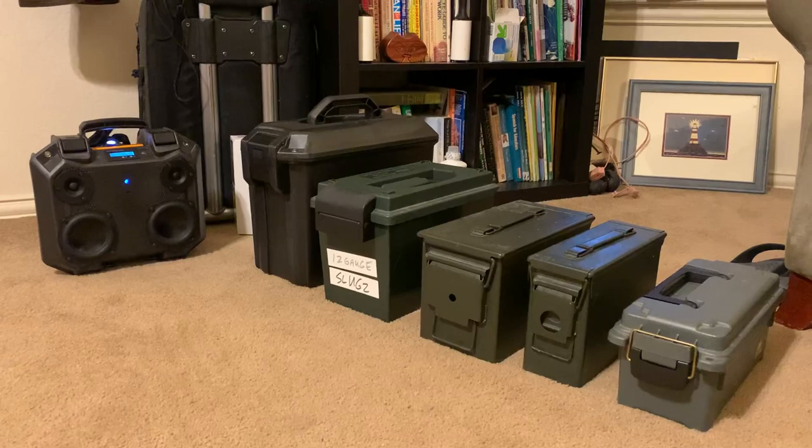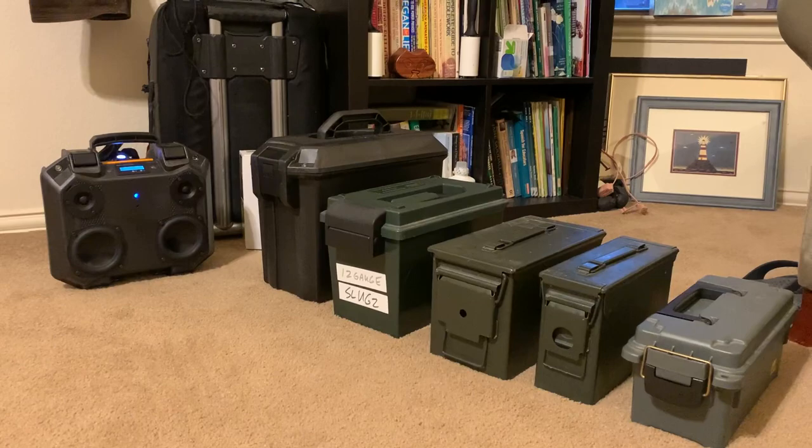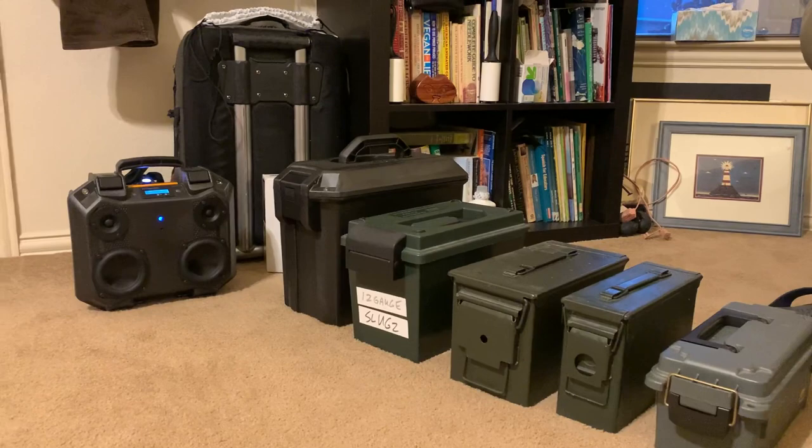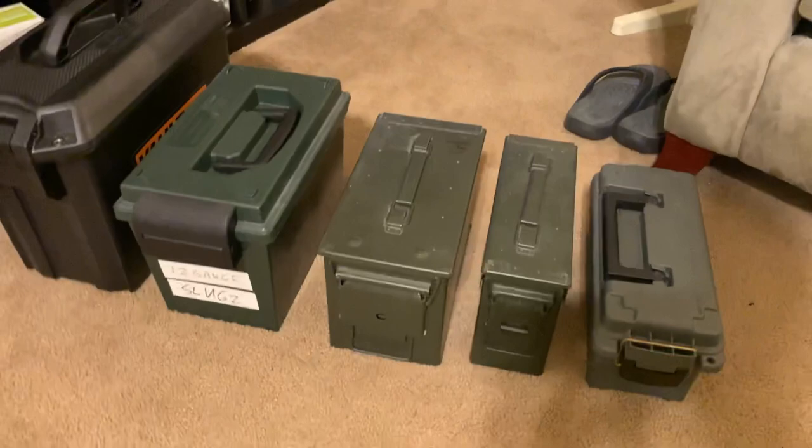This is just a short video on my next project. As you can see, there's a bunch of ammo cases here — some are more metal, some are plastic, various sizes. They're all filled with something, but the interesting one is the one on the back end. That will be my new project, and that is actually a Pelican Vault 250 case. You can see in comparison, it's probably the biggest case here.